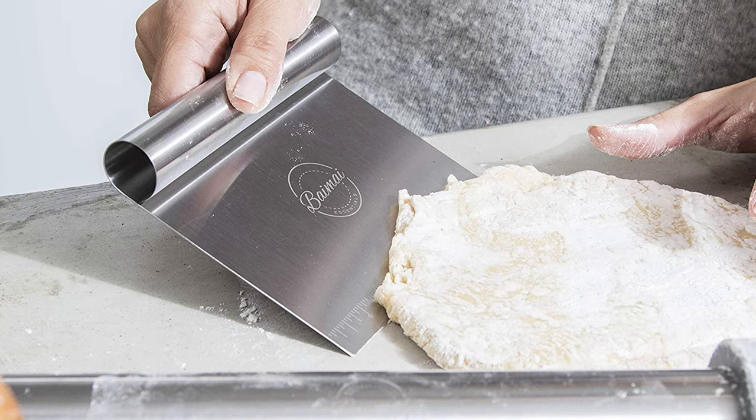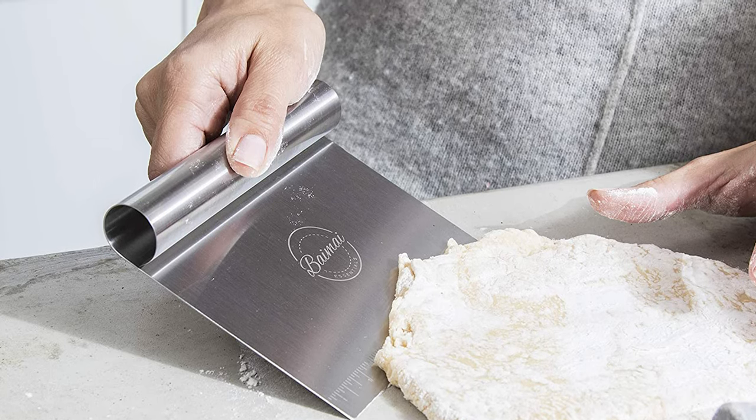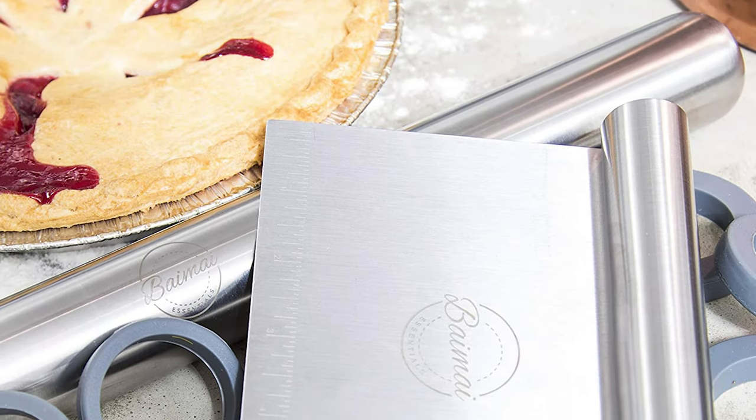This well-designed classic rolling pin lets you transform dough into a thin disk of pastry without stretching, tearing, or overworking it.